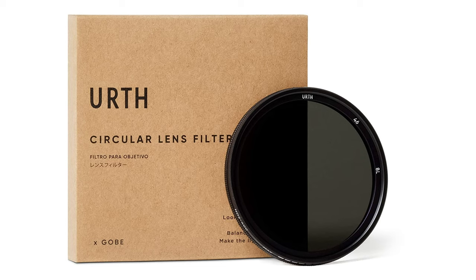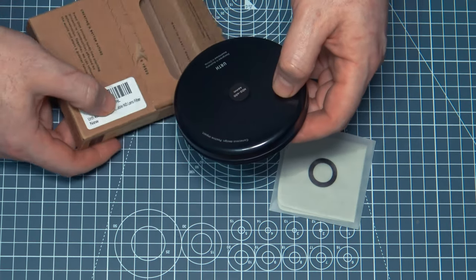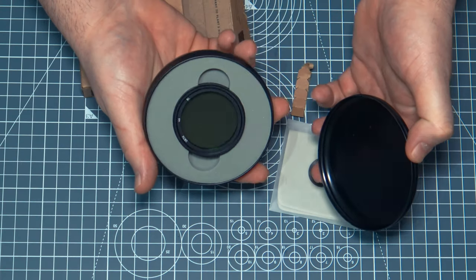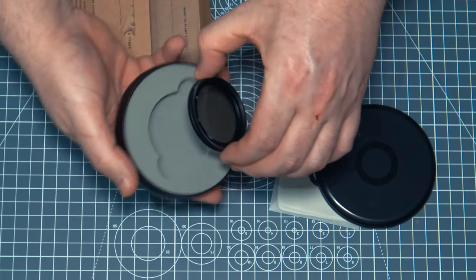The EARTH or GOBE 46mm Variable Neutral Density Filter comes well packaged in a recycled cardboard box. Inside the box is a metal container which protects the filter. Unscrewing the container reveals a variable ND filter, which is well protected inside the case with a soft spongy material that will stop the filter from being damaged during travel.